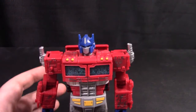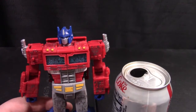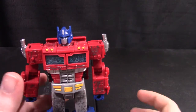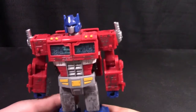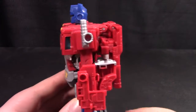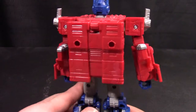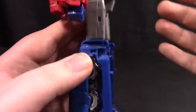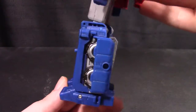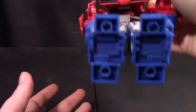And here we have him in robot mode. Size compared to a soda can — about the same as Thundercracker. Colors are pretty much the same as before: mostly red, bit of white, bit of silver, little bit of dark gray, some black, and quite a bit of blue actually. View from above and below.